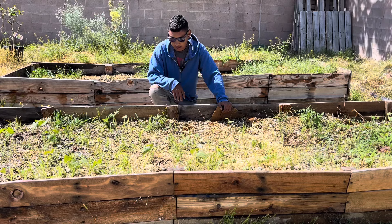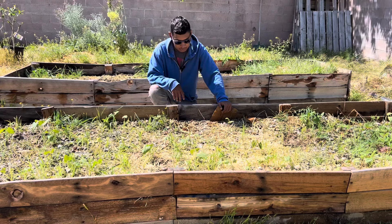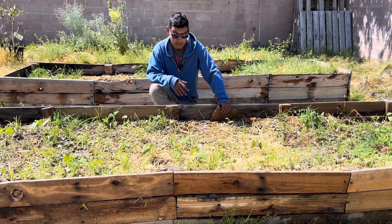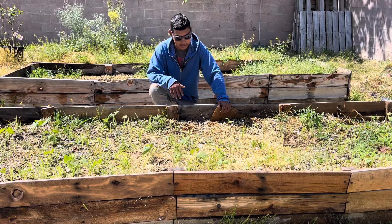Whenever weed seeds come up, I'll just let them come up. I'm not worried about it. Like I said, I'm not trying to grow food in here. The first season may be during the fall and winter, but we'll see.